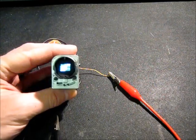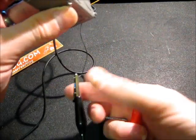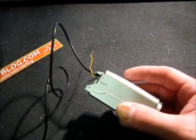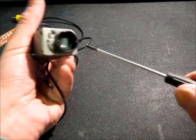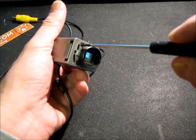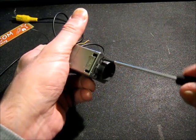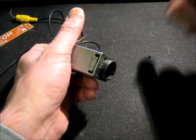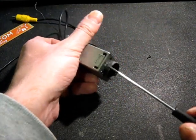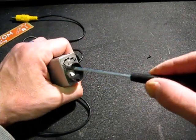Let's power it off and we can take this apart.